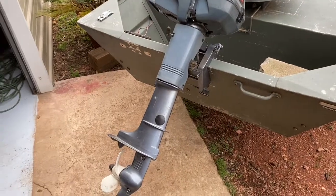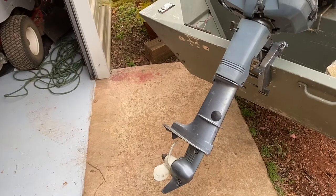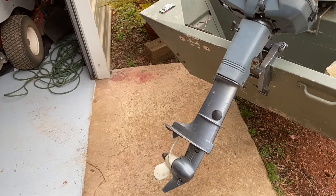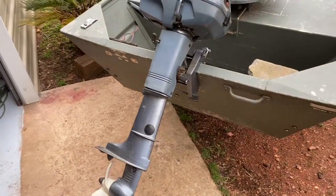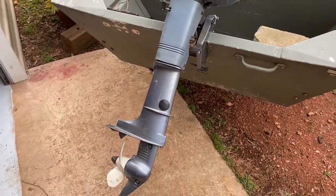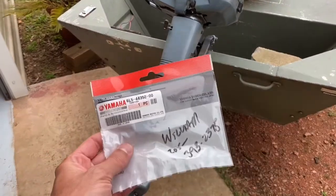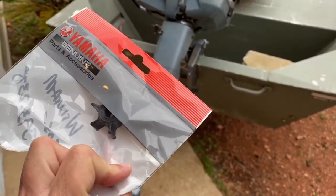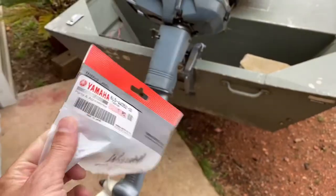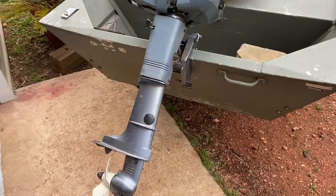After waiting almost two months to get our replacement impeller, we finally just got one from in town, from Bob Hale at L&L Marine.